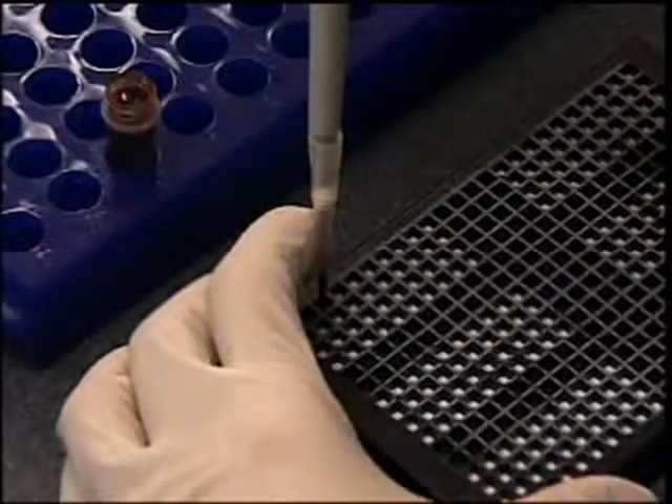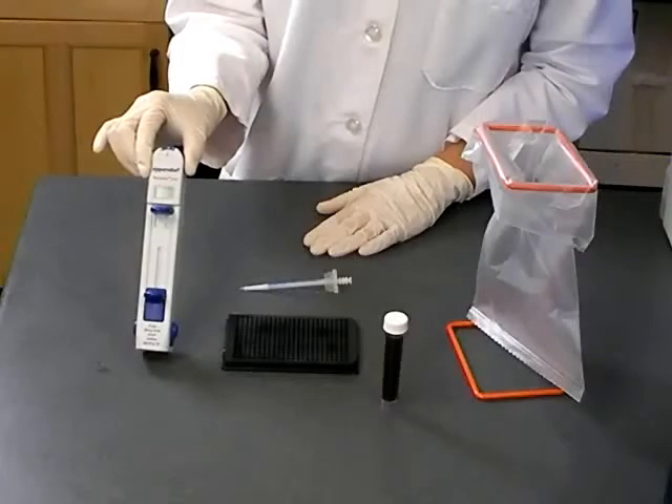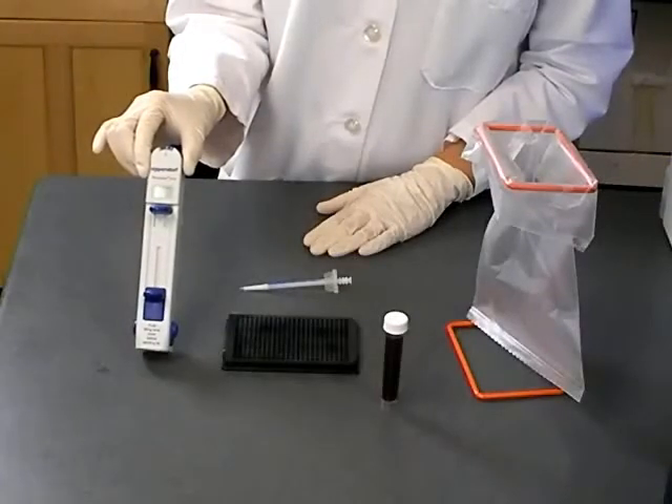Simply repeat this step until you have applied your entire sample to the GenPlate. A repeater pipette is a useful tool if you will be applying a single sample to many wells in a GenPlate.